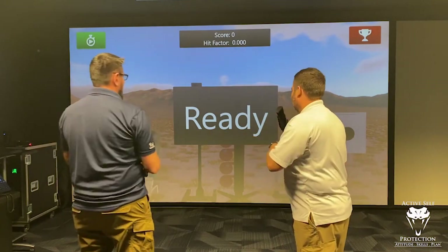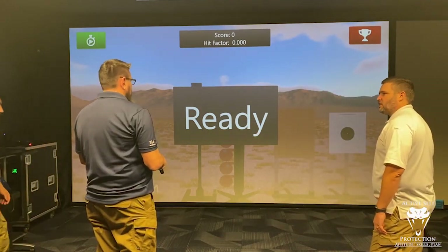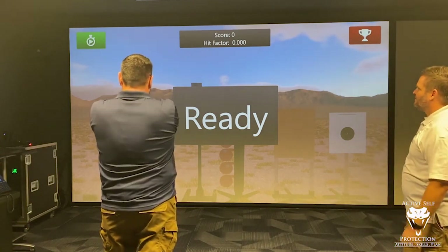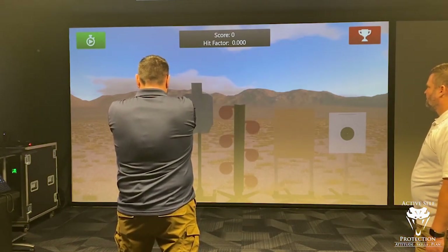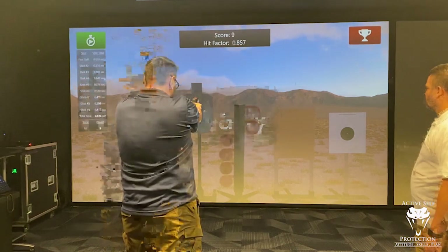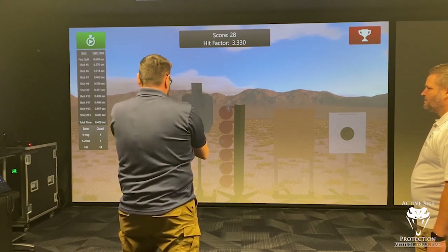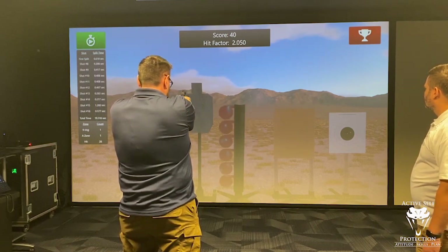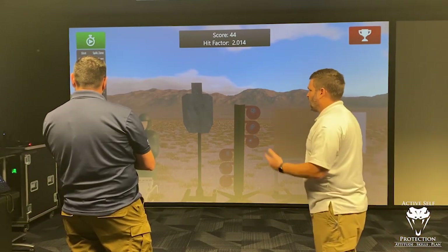You want to switch sides? I want to do this one more time. It does hit factor scoring — go ahead, Neil. Once it gives you a go, shoot a bunch of targets at the screen and see what score you get. You're going to start by shooting up at the timer — that starts it. Shooter ready. Stand by. Alright, show off — you're out. That's fun. We can see splits, shots, and where they went.